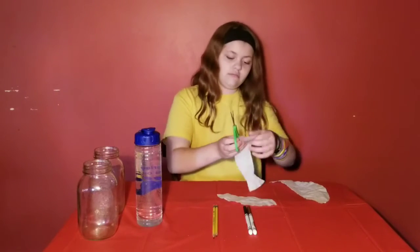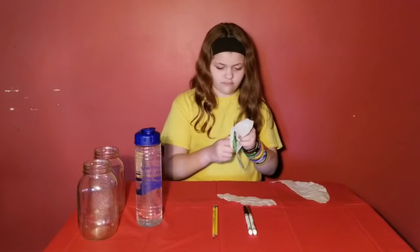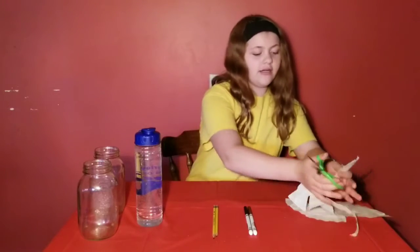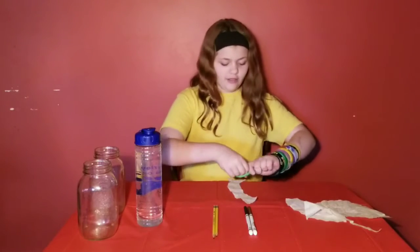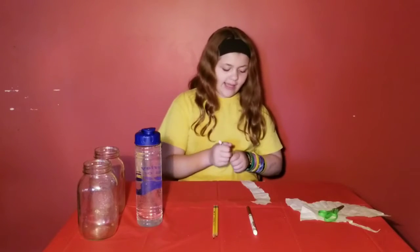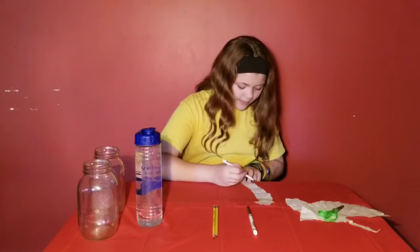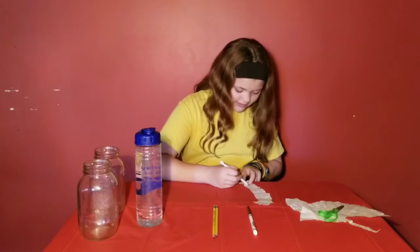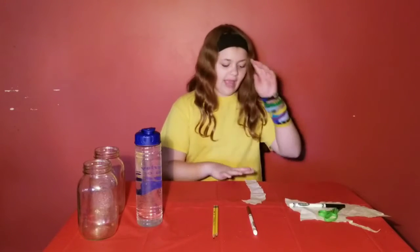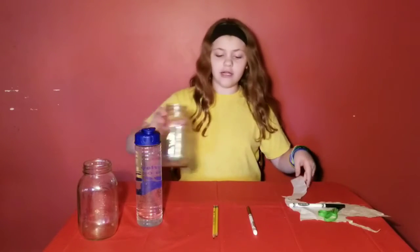Take a piece of your coffee filter and about an inch up from the bottom, make a marker line. It doesn't matter how thick it is, but you don't want it at the very end of the paper, and you don't want it too far up either.